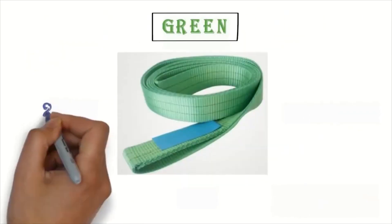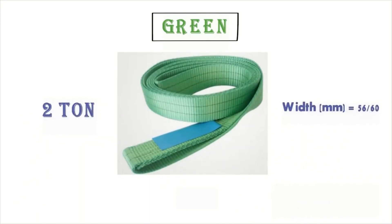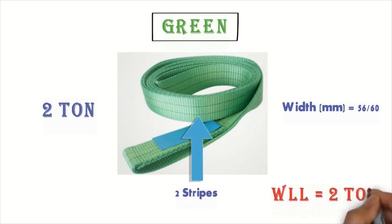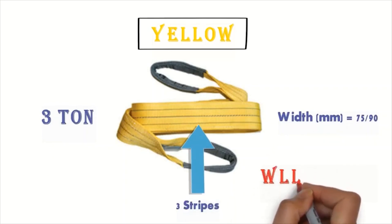Look at this example of the green safety belt. There are two strips, so the work loading lifting is equal to 2 tons. The width is 56 to 160 millimeters and capacity is 2 tons. Another example is the yellow safety webbing slings with three strips — work loading lifting is equal to 3 tons.